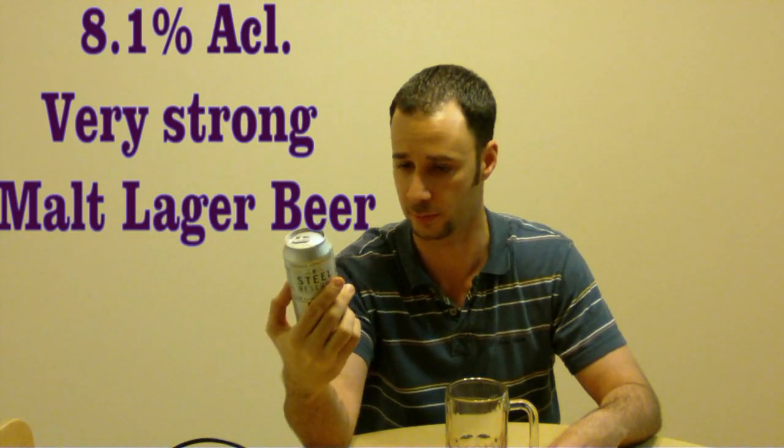This is actually the High Gravity 8.1 — a little bit more powerful than the one they reviewed. It's got the 211 on the side with what looks like blood coming off the bottom. Pretty spooky looking beer.